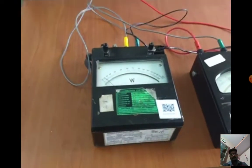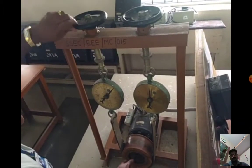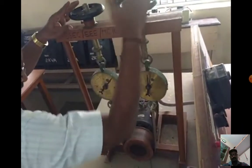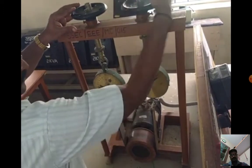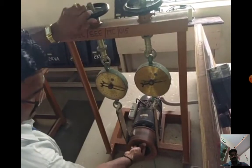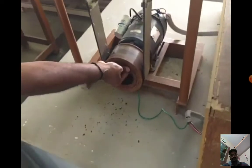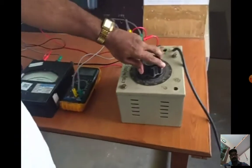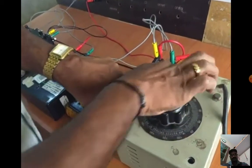For the blocked rotor test, we must first block the rotor using the brake drum — it should not rotate. Once the rotor is blocked, before starting the auto transformer, check that it is in the zero position. Then we should slowly increase the voltage.